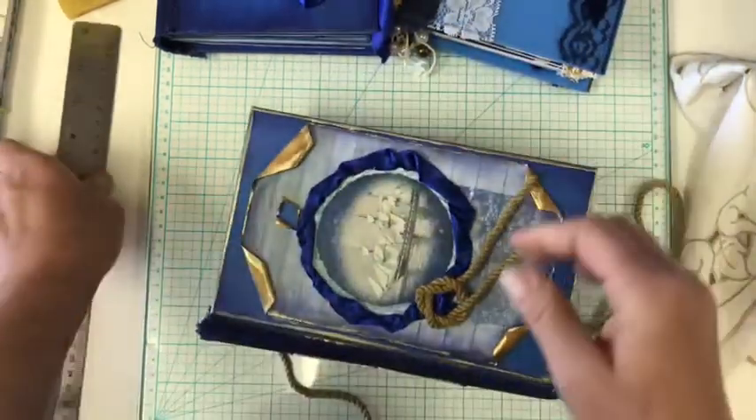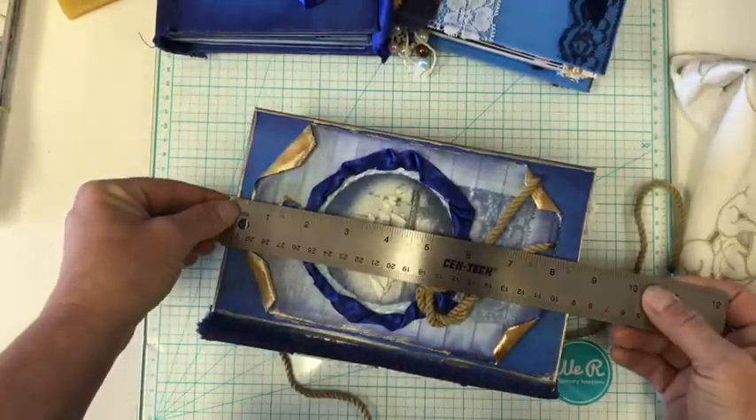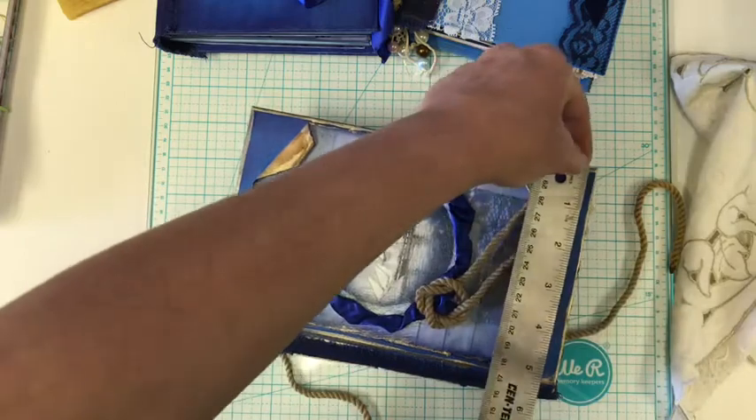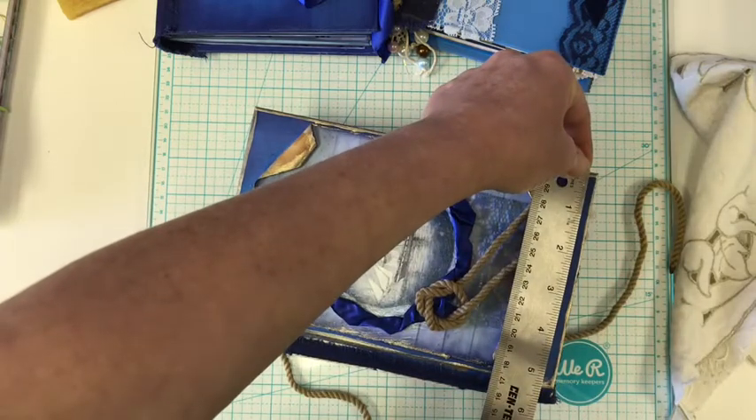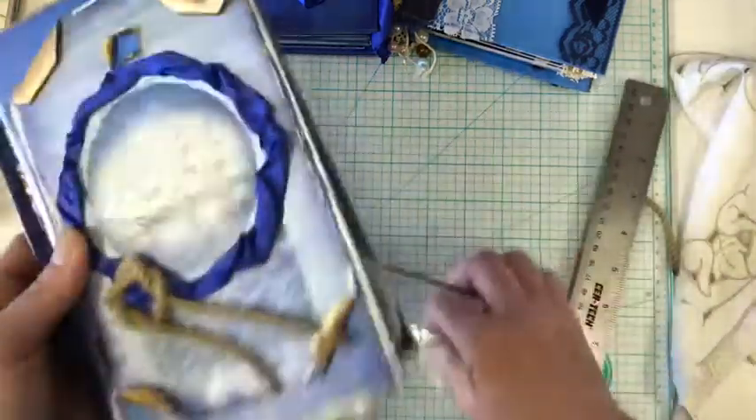This little guy measures about eight and a half by five and three quarters-ish. Okay, so that's the first one.